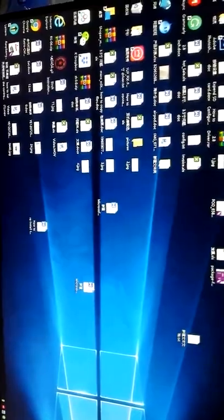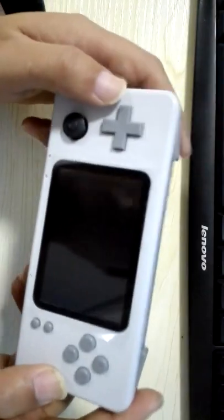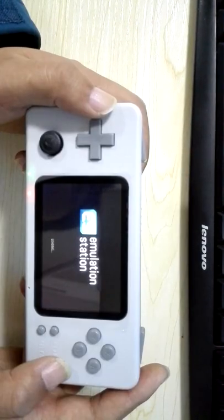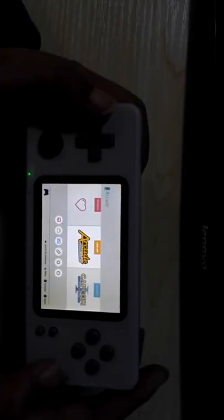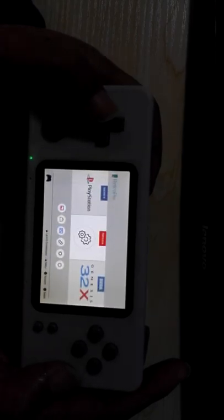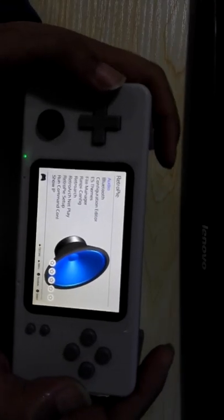Then take out the card. Now plug the card into the Retro SIM-3. Now find the CERT system and then go into it.